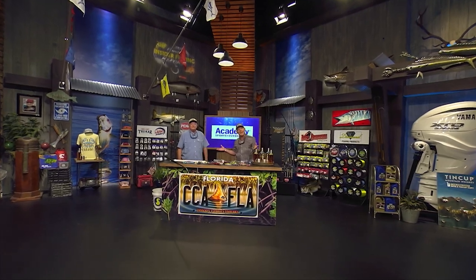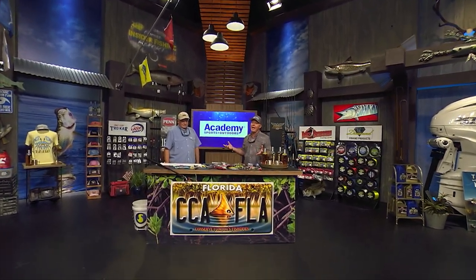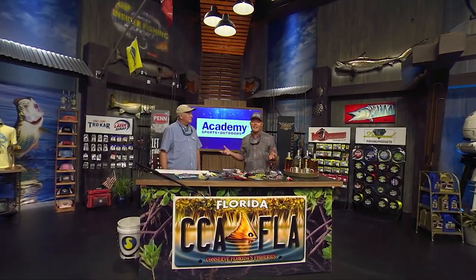We're here at the CCA workbench, and it's time for the Academy Sports and Outdoors Rigs and Techniques. Dave, we're talking about kingfish here at the bench.